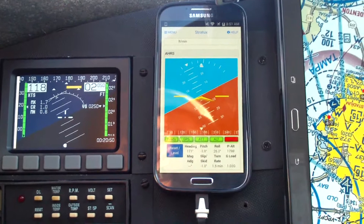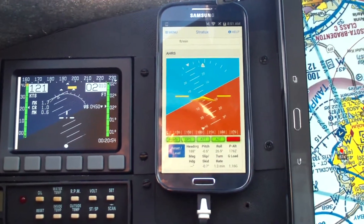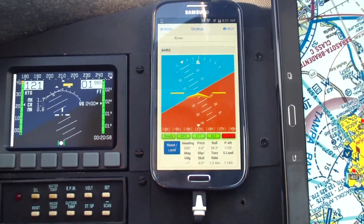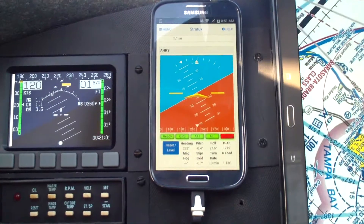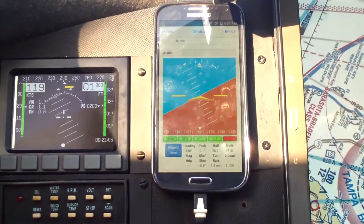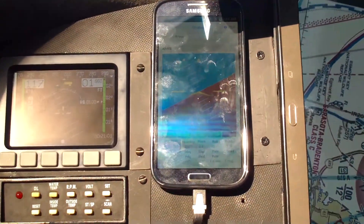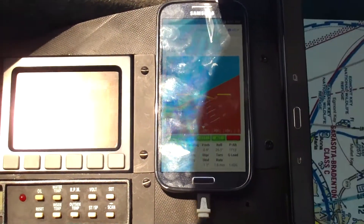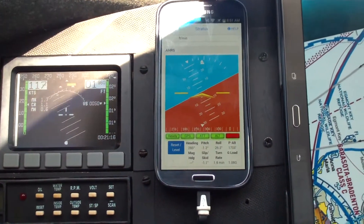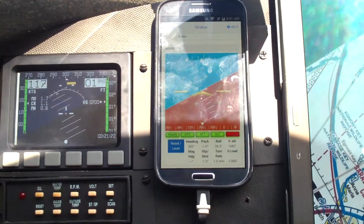What I'm looking for here in this right-hand turn is: does the Stratix AHARS continue to read a right-hand turn stably, just like the Dynon EFIS does? I found out that the GPS lock is absolutely critical to this function. Let's move on.